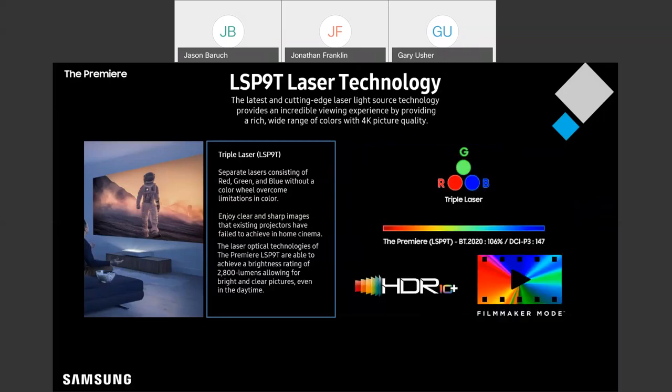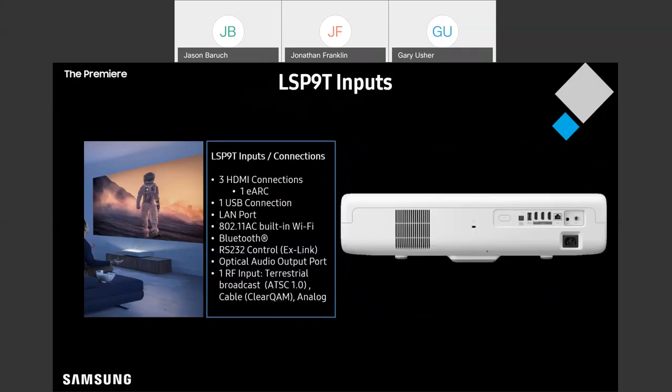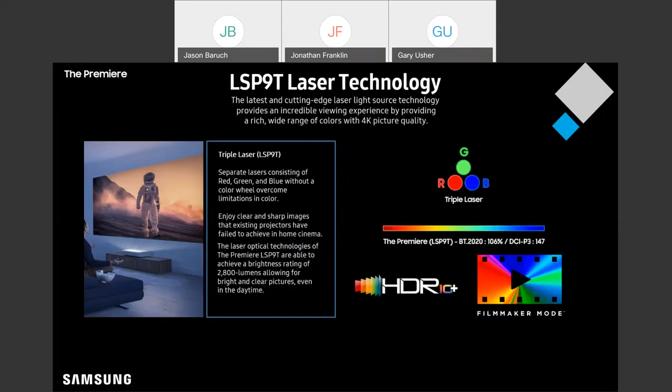Let's continue to talk about some of the things we can do with this triple laser technology. One of the things it allows us to do is recreate a much wider color gamut. This particular model can generate 147% of the DCI-P3 color gamut and 106% of BT-2020.